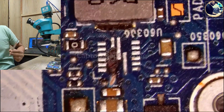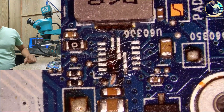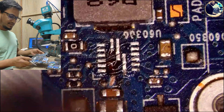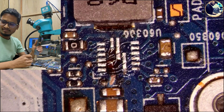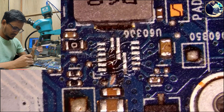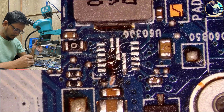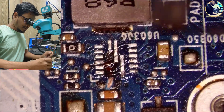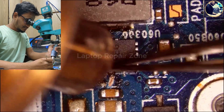I scratch a little bit here and put some flux. This is my donor board — the same motherboard — and I will take the same IC from the same place. This work is very easy for me because I only need to make one track, but sometimes it's very difficult if you need to make more tracks. This is the VTTQ IC.